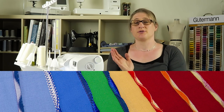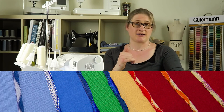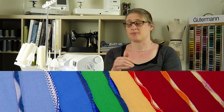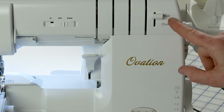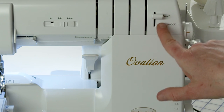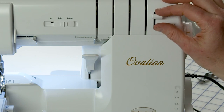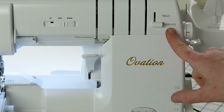The Ovation has a wave stitch, which basically pulls the threads up to the top and then back to the bottom — up to the top, back to the bottom — and it creates a wave between two different colors. It's very cool. If you want to use the wave stitch on the Ovation, you have to put your wave overlock selector lever on wave. If you're using regular overlock stitches, switch it down to overlock stitches.